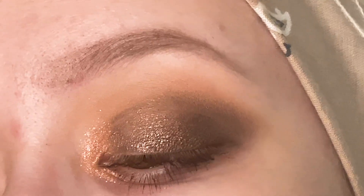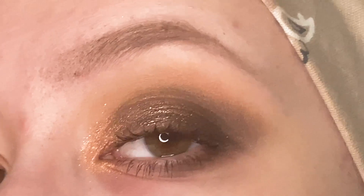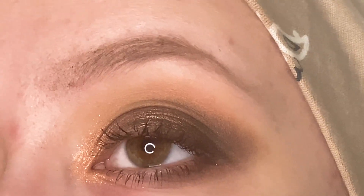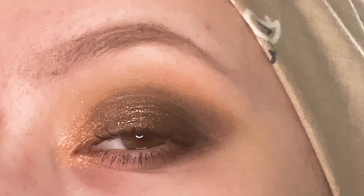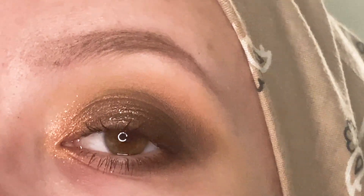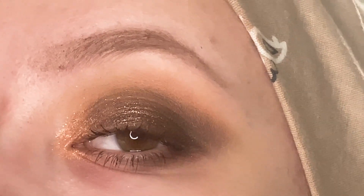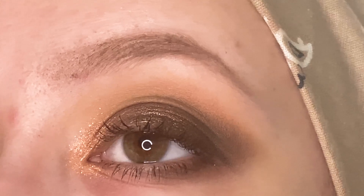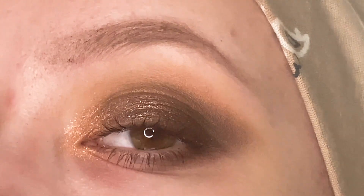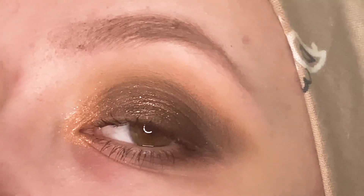I did go ahead and put on some mascara, so this is the final look. I really like how this one came out. I think it's just a really nice brown smoky eye — maybe not the most exciting look, but I think it is still really pretty. I really like that brown shimmer that is all over the lid. Especially in person, it has a few different flakes of color in it, so I think that is super pretty.